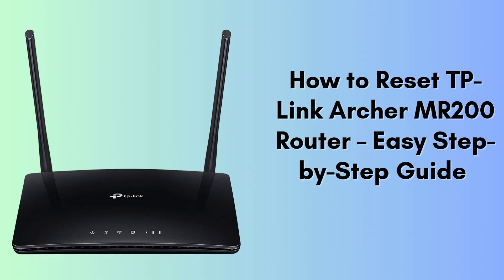In this video, we guide you through the process of resetting your TP-Link Archer MR200 router to its factory settings. If you're having trouble with your router or just need a fresh start, this video will help you get back on track.